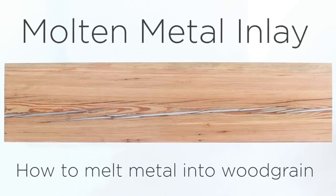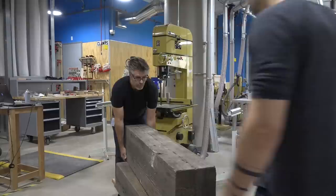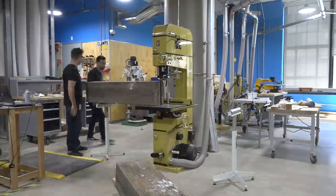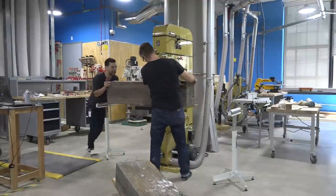Today we're going to pour some molten metal into wood grain. I reclaimed some large pine beams from an old brick and beam building here in Boston's Seaport District.